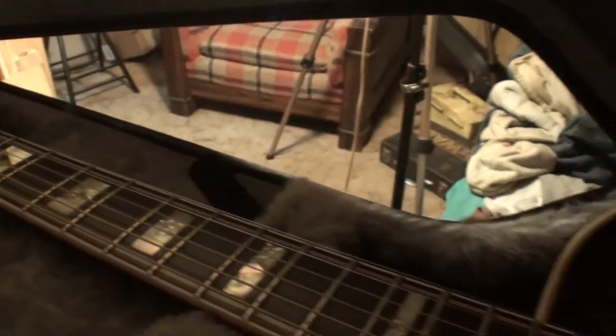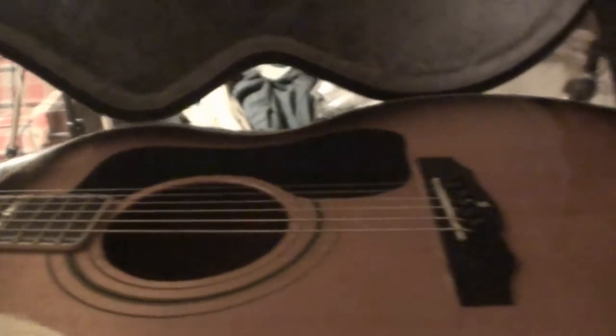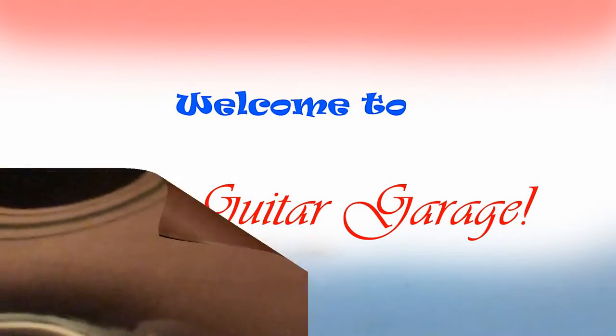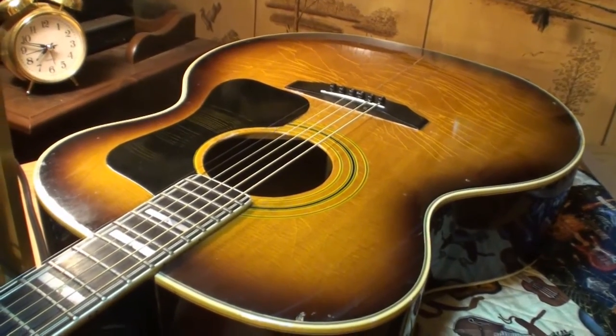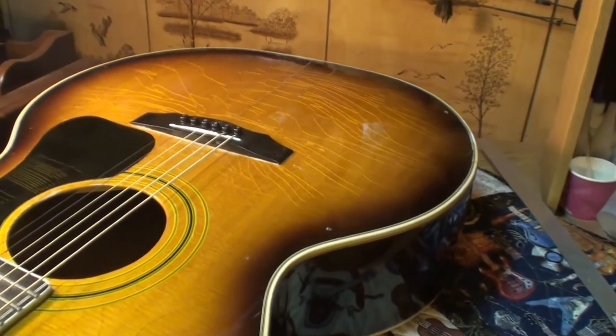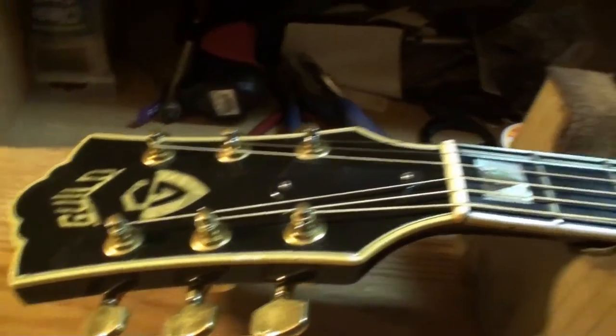Guild F50. The complaint is high action. Let's get it out, get it on the chopping block and have a look. A Guild F50 — big body guitar. Nice looking guitar in good shape too, all except the action.